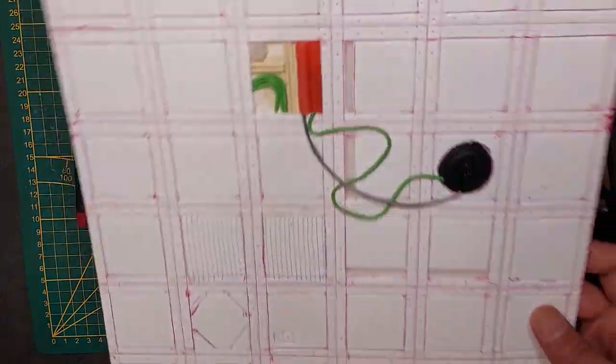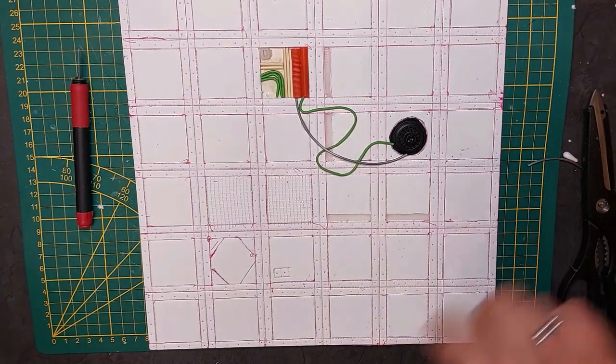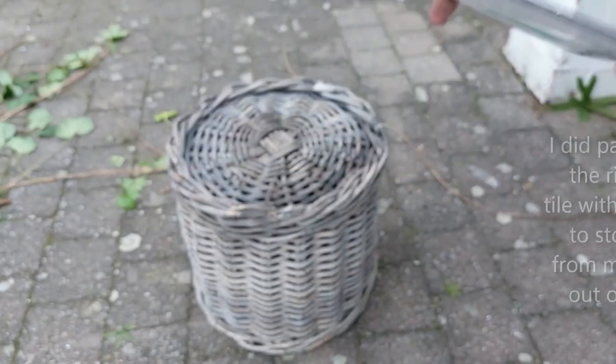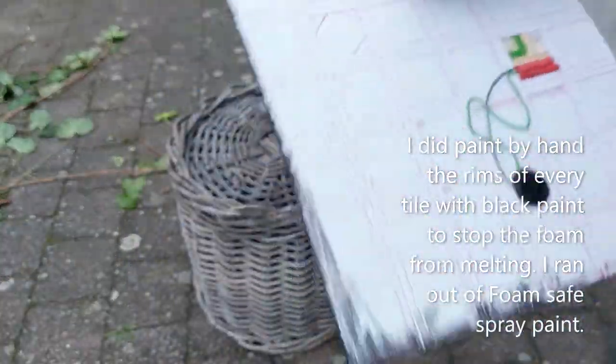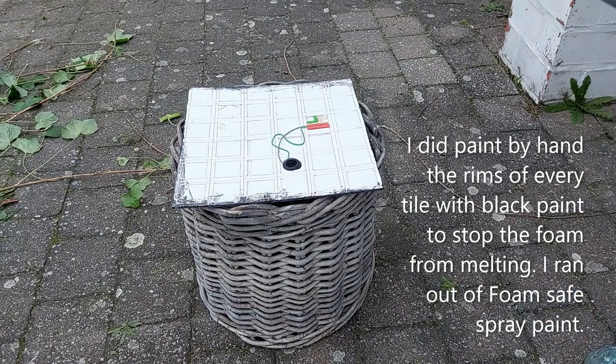All right. I added a little bit more detail in one of the concrete slabs. Now we're going to spray this. Before spraying, I covered the sides with regular black acrylic paint because I didn't want the foam to melt, and now we're going to spray it flat black.